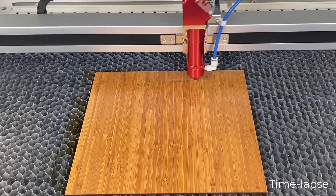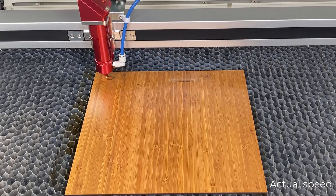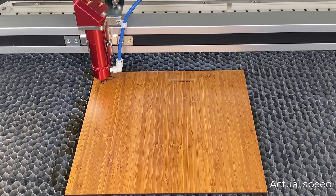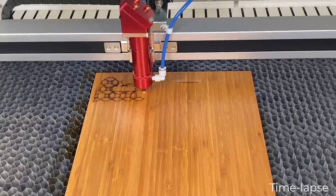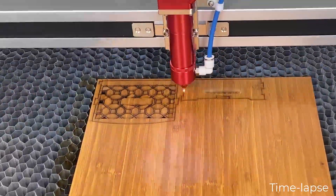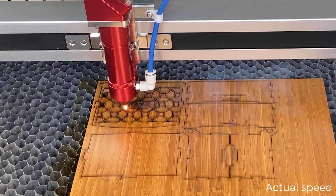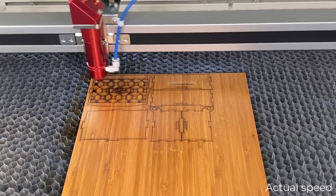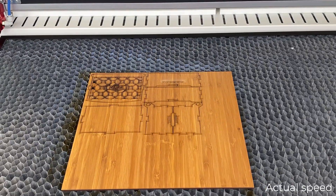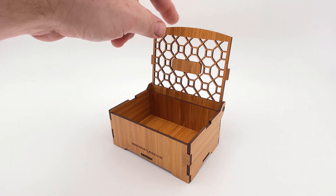The R400 laser is an affordable, large format system that is designed to be a fast, clean, and safe solution for laser cutting. After the laser finishes processing, slide each of the sides into place for a beautiful bamboo veneered faced wooden box.